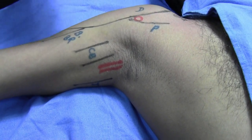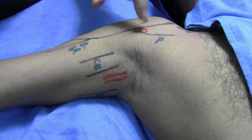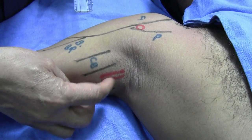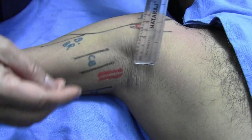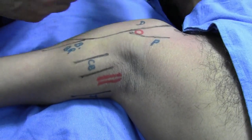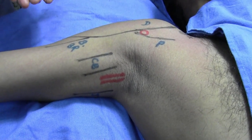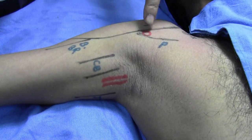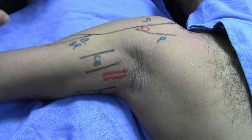The direct approach means inserting a needle at the apex of the deltopectoral groove, with the tip directed towards the marked brachial/axillary artery. In this adult patient, the distance from the brachial artery is about eight centimeters, meaning I need a needle about eight to ten centimeters long.